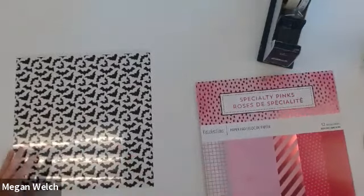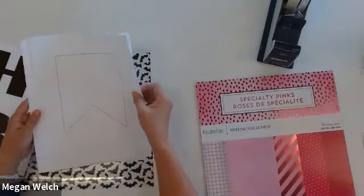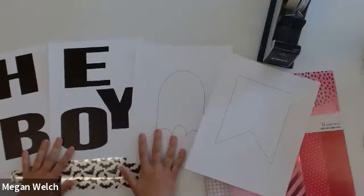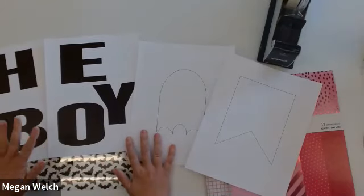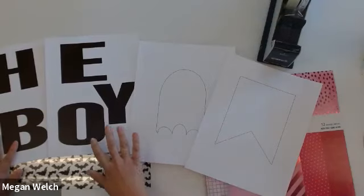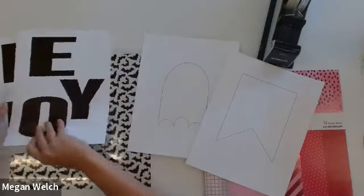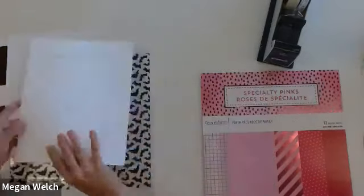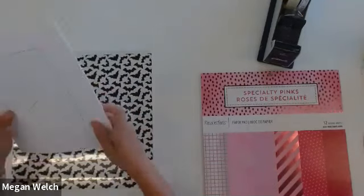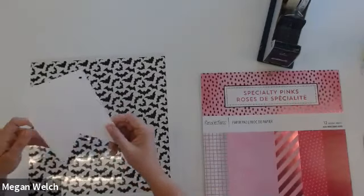So we're going to start off easy. If you did the downloads for the class, you have these sheets. I like to make my own stencils so I can customize everything, and I always do it just out of cardstock. So go ahead and print these out of cardstock and cut them out — I went ahead and cut mine out already. Obviously these are what's going to spell our words. We've got our ghost and we've got the actual pennant itself. This is the stencil we'll be using the most.